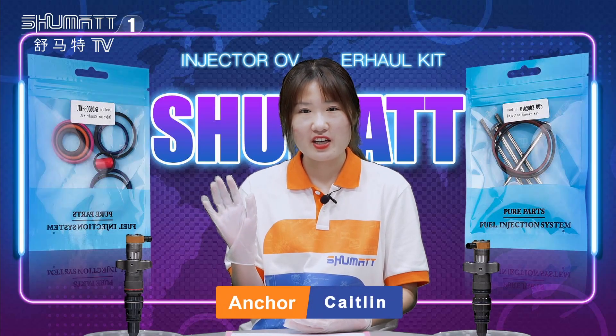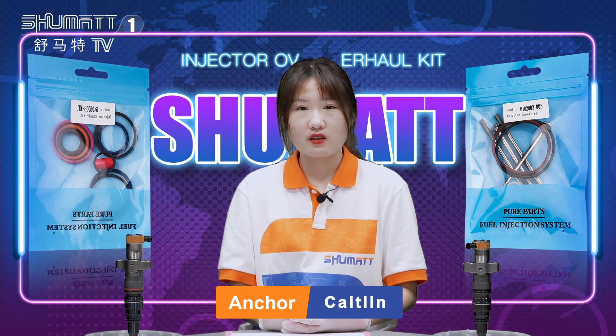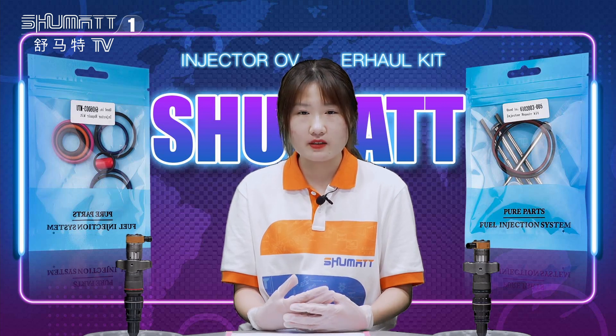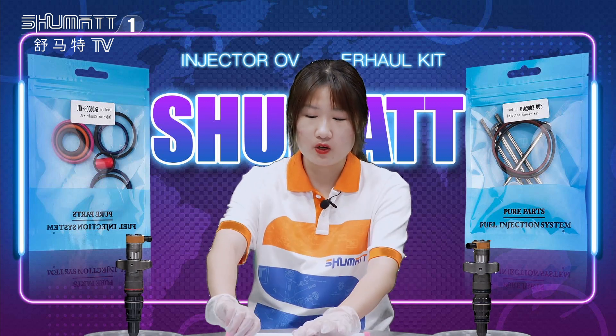Hello, everyone. Welcome to our channel. This is Caitlin from Shuma, China. We specialize in the common rail injector, and each week we have different videos and live shows on Facebook and YouTube. Today I want to show you some of our products.